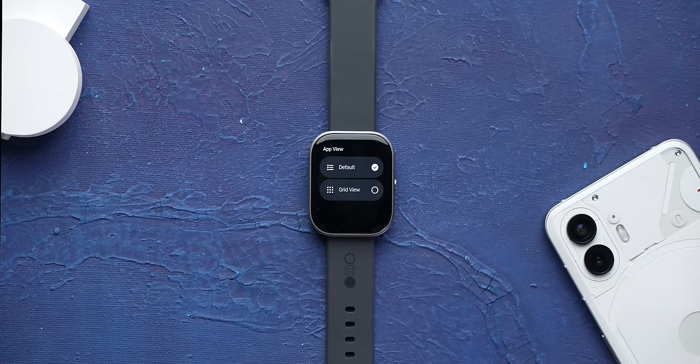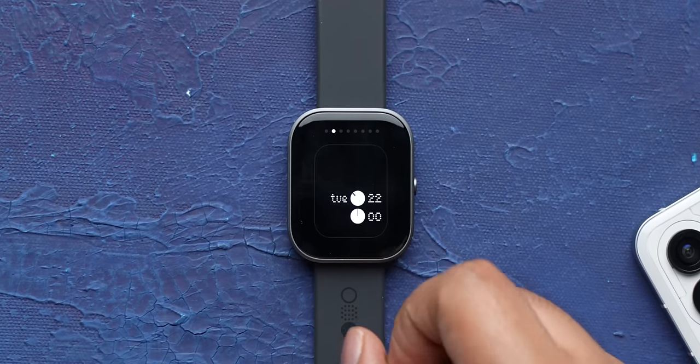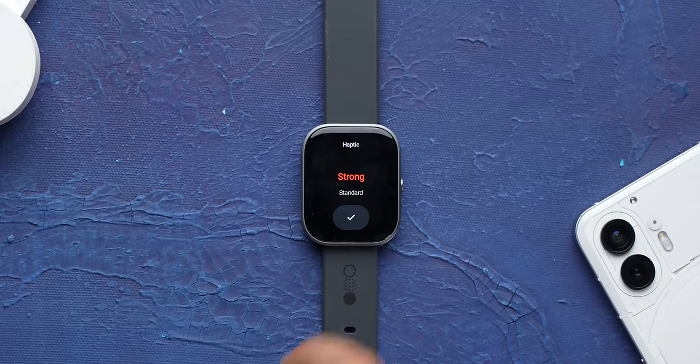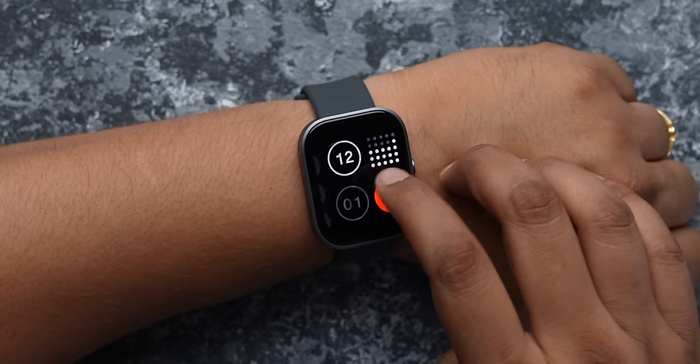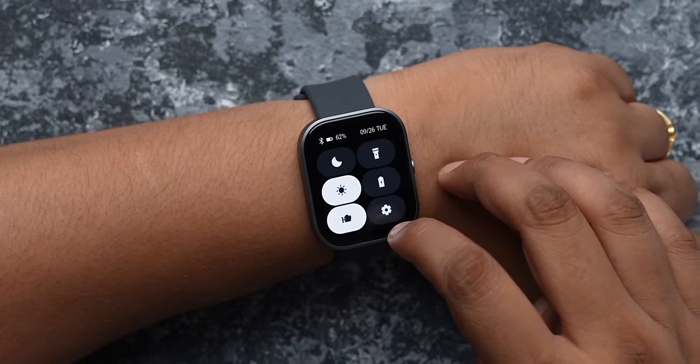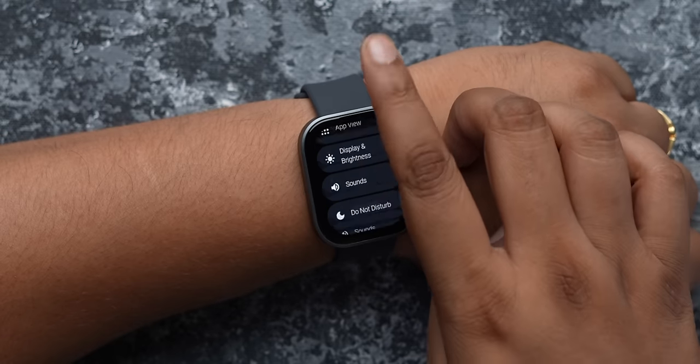Find my phone sometimes works, sometimes doesn't, so hopefully Nothing makes this better. The settings app has all the options, and you can change the app view, customize the AOD watch face, and even customize the haptics. The UI doesn't bring any never-before-seen features, but where it stands out is in how smooth it is — scrolling looks great, the UI is minimal, no weird colors and icons, and there's no lag whatsoever, which is a big deal for a budget smartwatch.